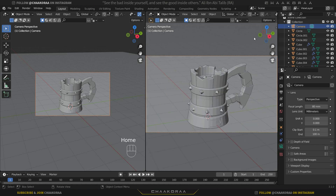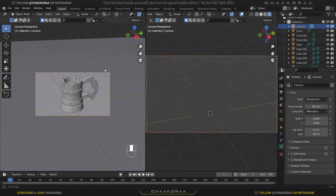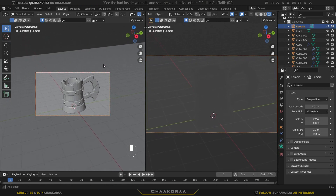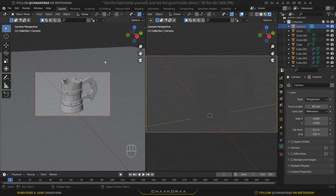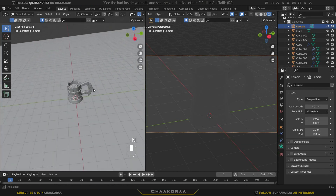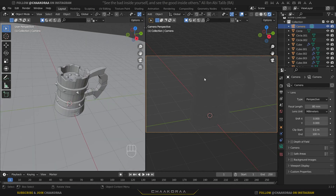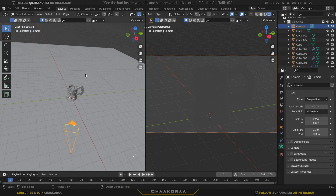Press Home to fit the camera to the scene and change the view to render preview. We can adjust the camera position a bit more to find a great view. Press N and uncheck 'lock camera to view' so we don't change it accidentally. We don't have any lights or textures yet — first we'll add lights, then work on textures.